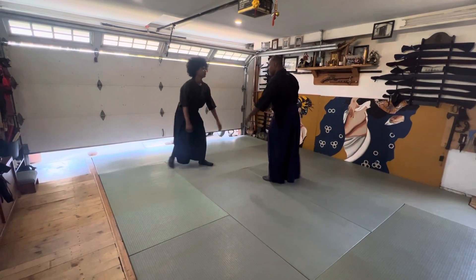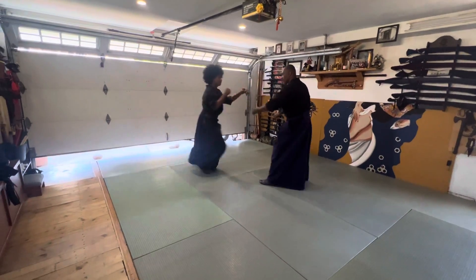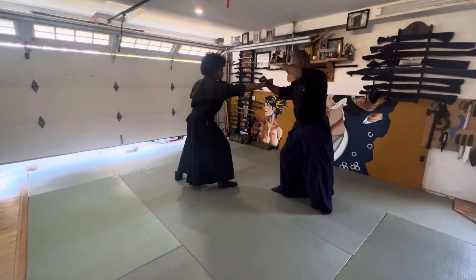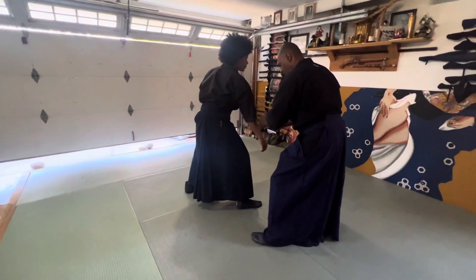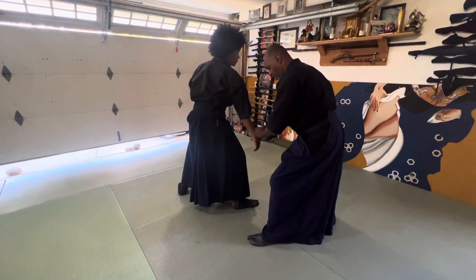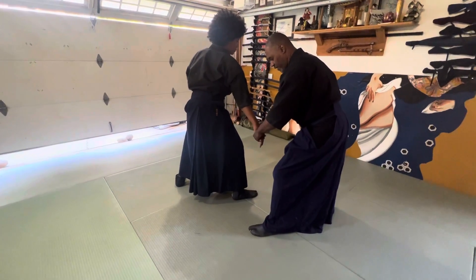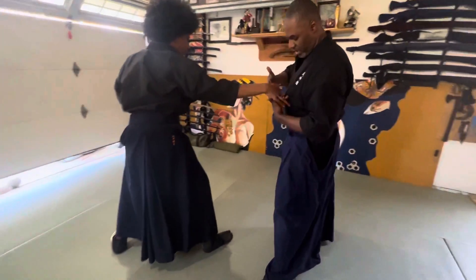We're going to start in Ichimonji. He comes in for a Joroski. The Pokergash here. I come in with my Omoteshuto — boom — bringing this down. As I do that, I keep his hand and I go and I'm going to grab his pinky, his ring finger, and his thumb. You can see right here.